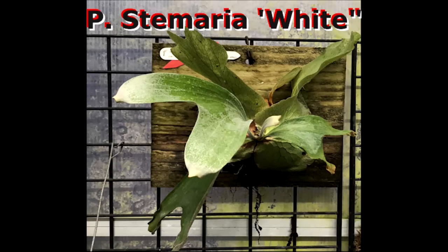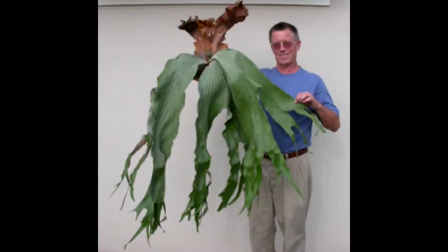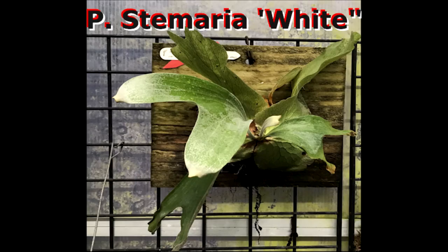My example here of the Stemaria White is a fairly young plant. Generally you can find that Stemarias will have a fertile frond that forks once, comes down, and then each tip will fork a second time. Then each one of those tips may have another fork. I'm not sure how many cultivars there are within the Stemaria species, but we know we have the White, and there's another one called the Laurentii, which I don't have a lot of information on at this point.